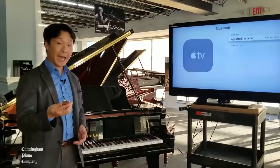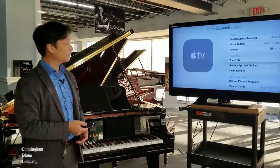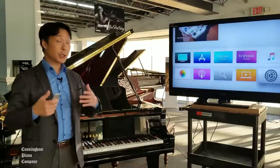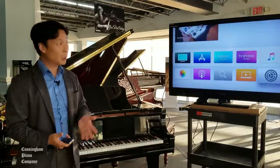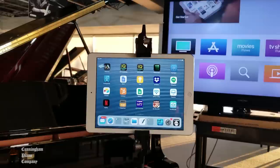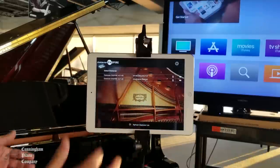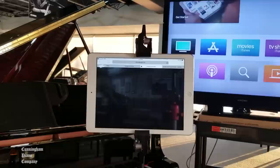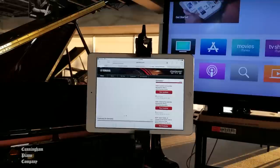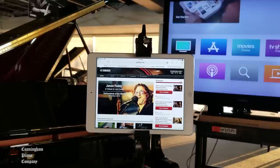By the way, to go backwards in your menu on your Apple TV remote, all you have to do is press the menu button and you can start navigating backwards. Now we're ready to start sharing whatever is on the screen of our smartphone or tablet onto our TV through the Apple TV connection. On my iPad, I'm going to go into my Inspire app. I've got a couple of Disklaviers here at the store — I'm going to select the one I'll be using right now and go into Disklavier TV.